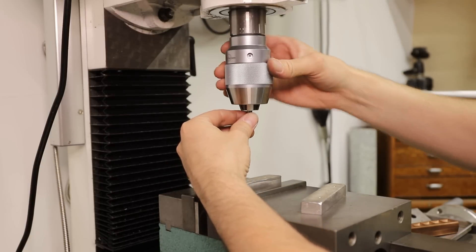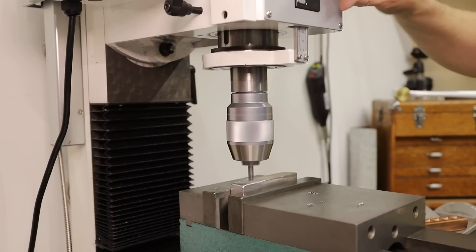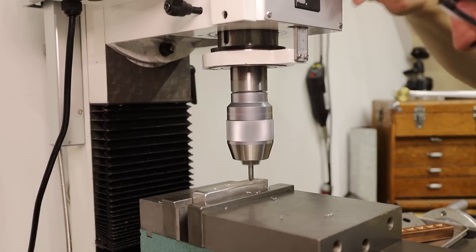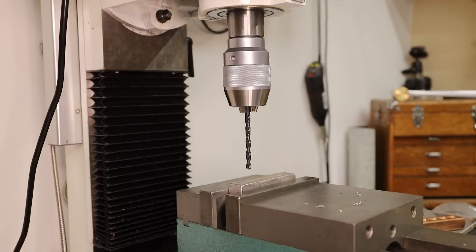I drilled the holes using my milling machine, however this could easily be done with a drill press or even a hand drill. I really didn't do anything precise here — I mostly just eyeballed the position of the holes.